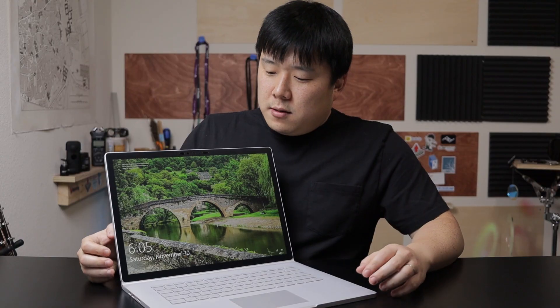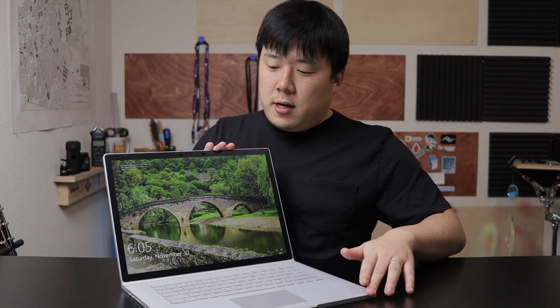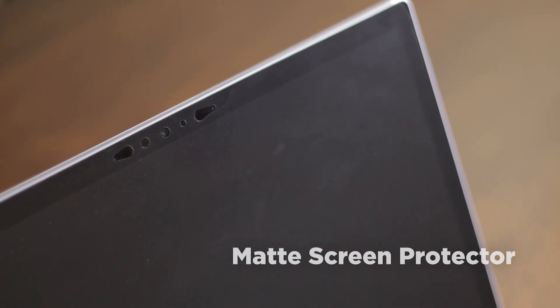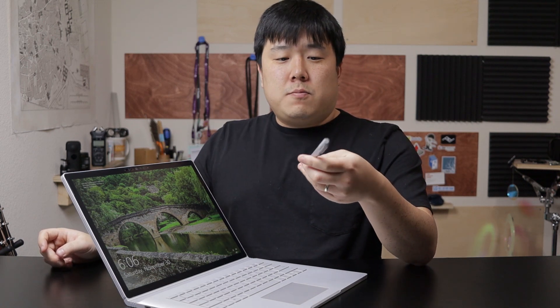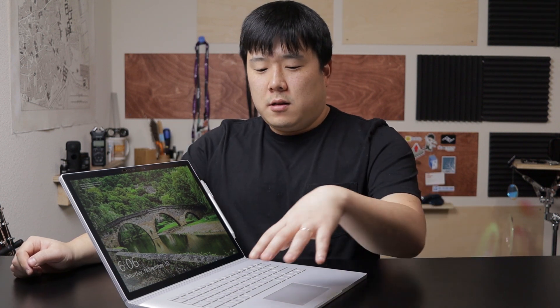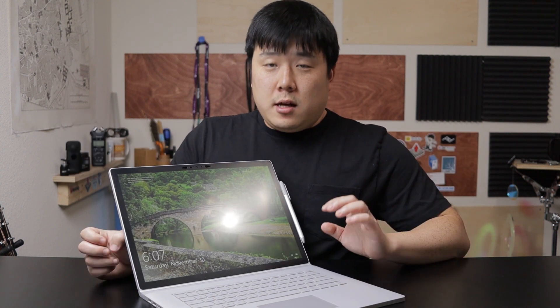Opening it up, there's the hinge that lets you open and close — it's quite sturdy, though this is the maximum angle. There are cameras and Windows Hello cameras. I've applied a matte screen protector, which lets me use my pen much more easily. The pen comes in different colors but I'm using the one that came with my Surface Pro and it works fine — it attaches magnetically on either side. The laptop only comes in silver, and the matte finish means I can write better with less glare.